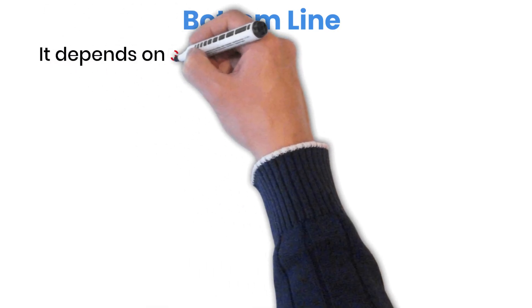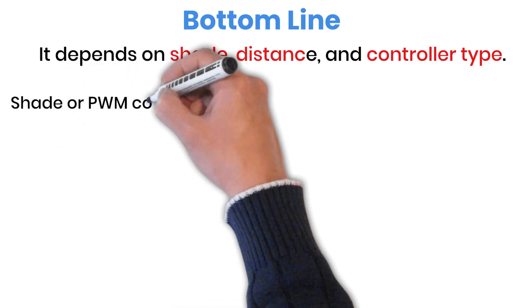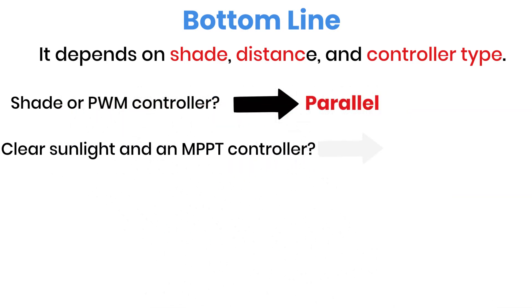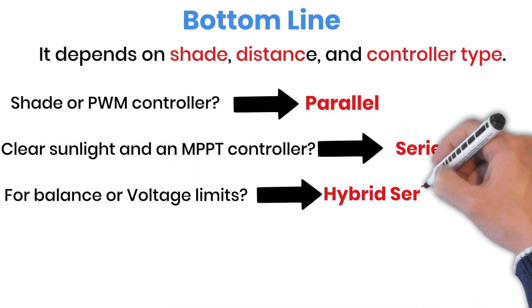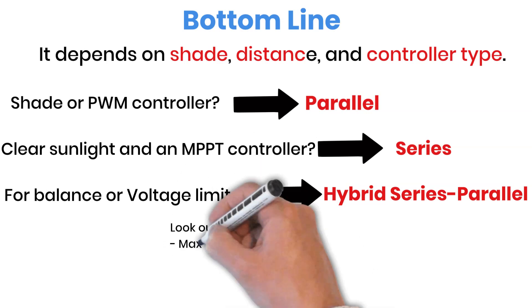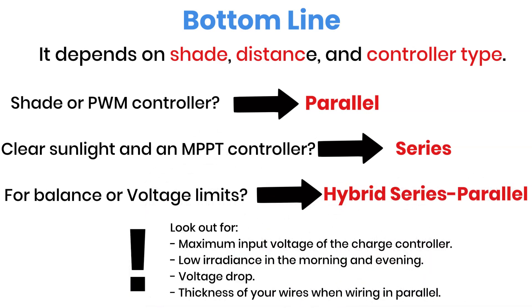So how do you decide? It really depends on your shading conditions, wire distance, and type of charge controller. If you often deal with shade or you're using a PWM charge controller, go with parallel wiring. If you have clear sunlight and an MPPT controller, series wiring will be more efficient. And if you want a mix of both worlds or need to stay within voltage limits, build a hybrid series-parallel system. Just remember: keep your total voltage under your controller's rated input limit, size your wires correctly, and you'll get the best out of your panels.